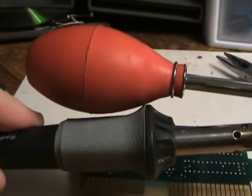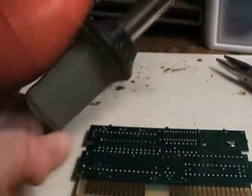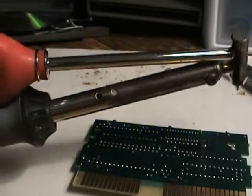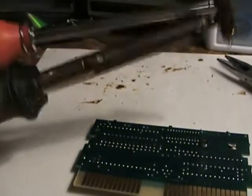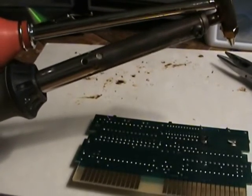The way you do it is you squeeze it, put it over until the solder melts, then you let go and it sucks it out. You want to suck as much solder out as possible — you want to take it out as cleanly as possible.